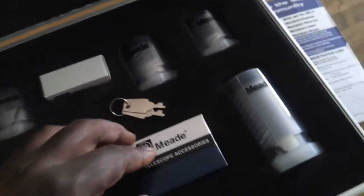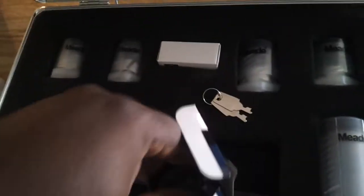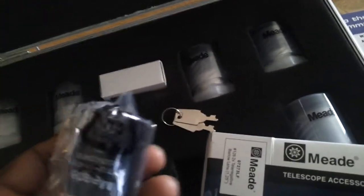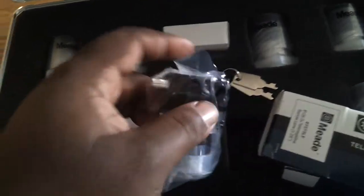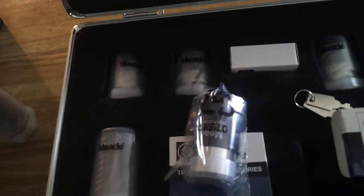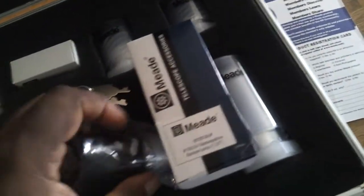It also came with a 2x Barlow, in this box here. Like I said, I never opened this yet, so all of them have caps on them. This is a good 2x Barlow right here. I have a 3x Barlow — as you can tell, this one right here is metal, and this right here is plastic — that 3x Barlow came with my telescope. But this 2x Barlow has a pretty good weight to it; it's metal, and that's always a plus.